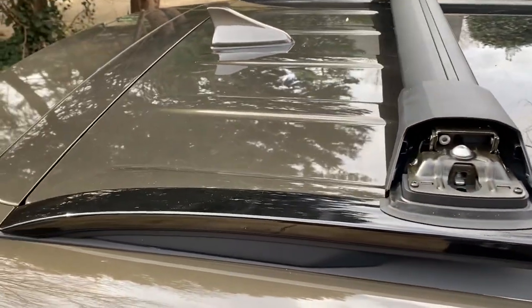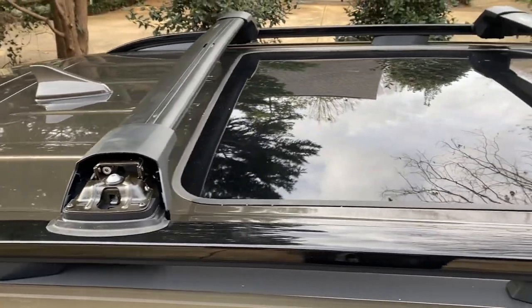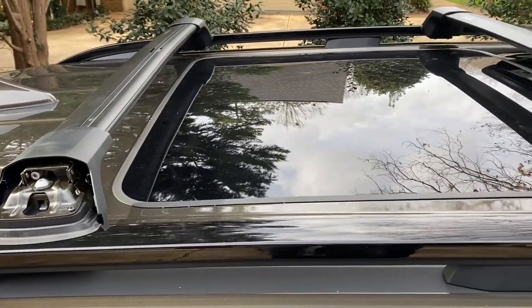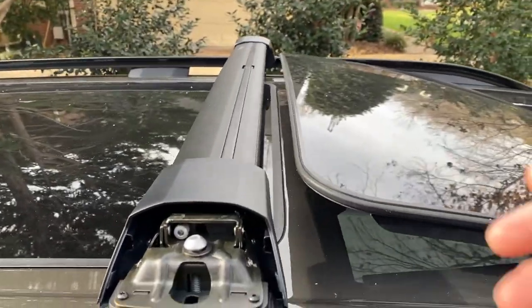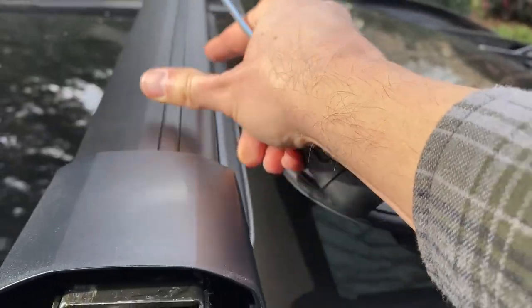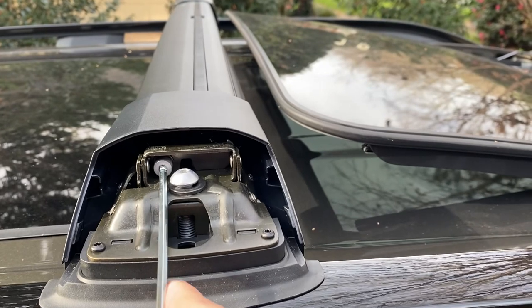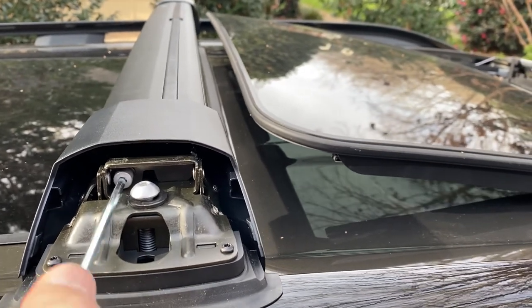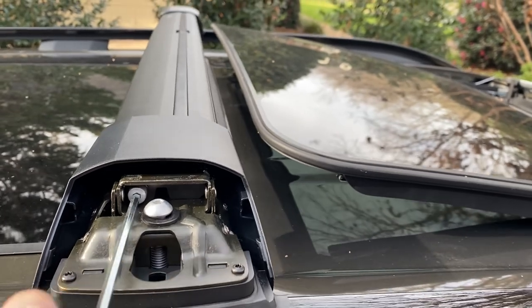Just make sure you're measuring from different points on the vehicle, because you want these to be perfectly perpendicular to the rails and perfectly parallel with each other. Once you have it lined up where you want it on both sides, make sure you extend one side. I've pushed it out and I want to tighten it down so it can't extend on this side, then I'll do the same to the other side.